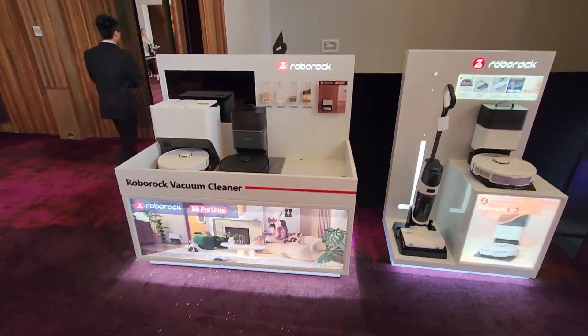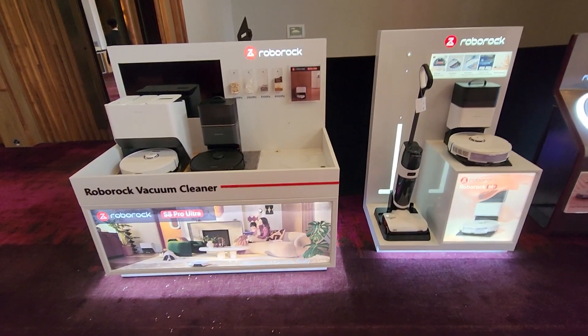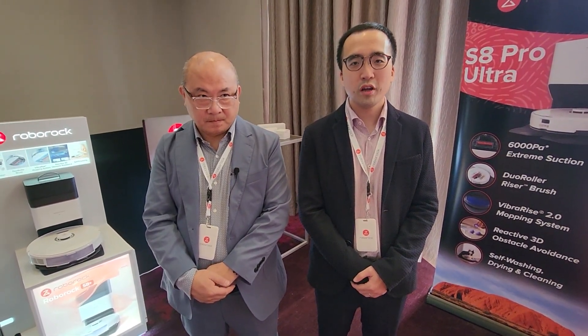G'day humans, Chris Stead here. I'm at the Roborock S8 launch at the Ayers Rock Resort over near Uluru and I've got a couple of members of the company here to talk about the product. My name is Peter, I'm the South Director for Roborock Australia. I'm Tad, I'm Country Manager of Australia and New Zealand.